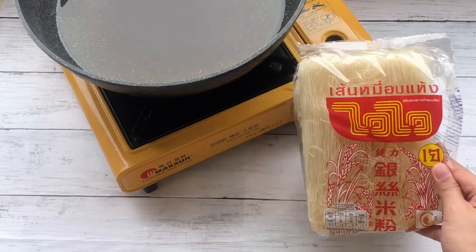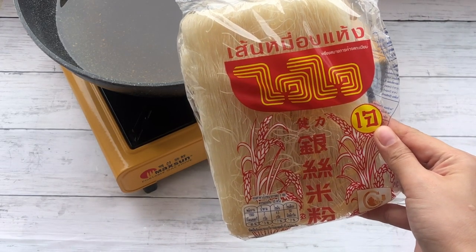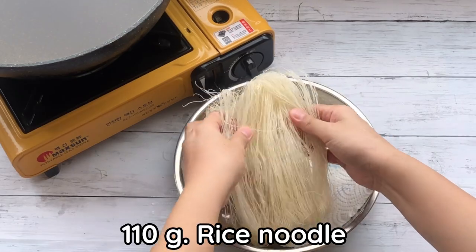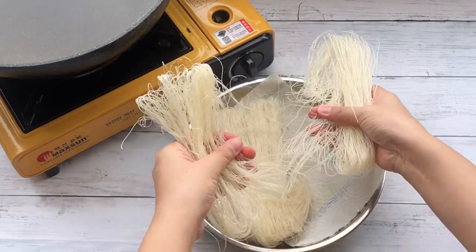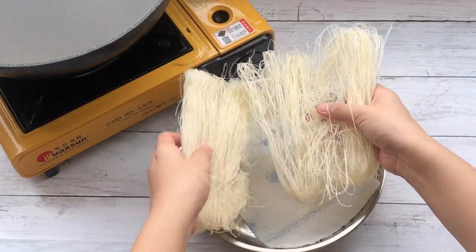This is the rice noodle brand I used today. 110 grams of rice noodle — separate the rice noodle as shown. This will help the noodle become more fluffy when we fry.